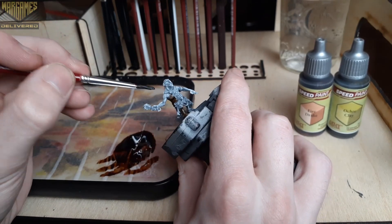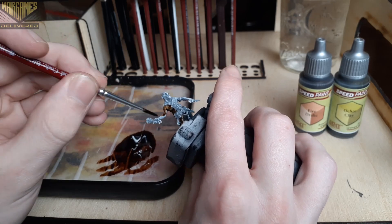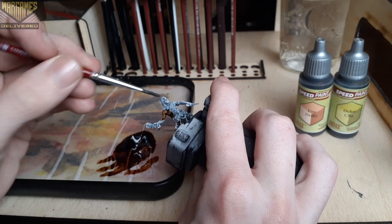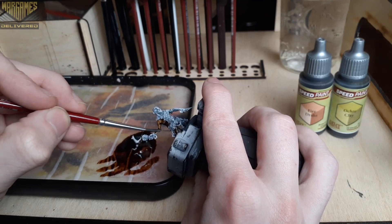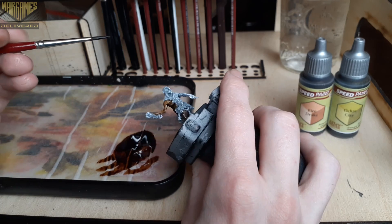A little bit about this unit — these guys act as a huge blob to slow your opponent down. They also have a very cool ranged weapon attack that can do some surprising damage. Usually you'll have about 20 of these guys in a unit, so you'll be painting quite a bit of them if you have an army of these.